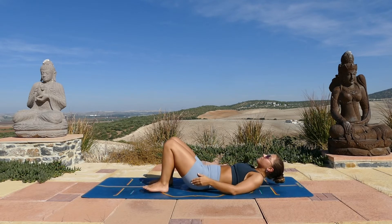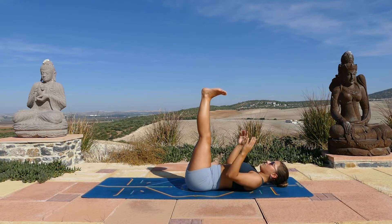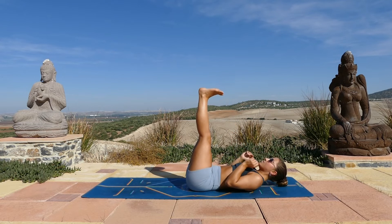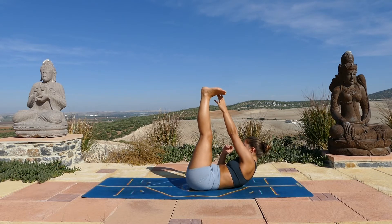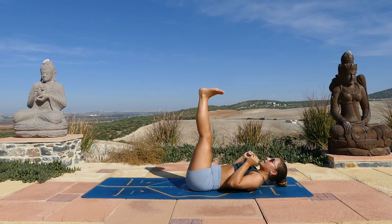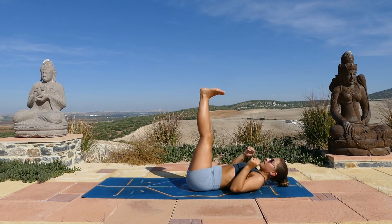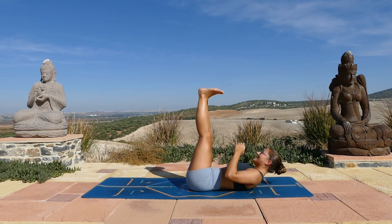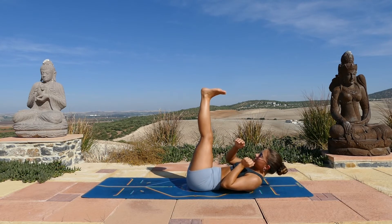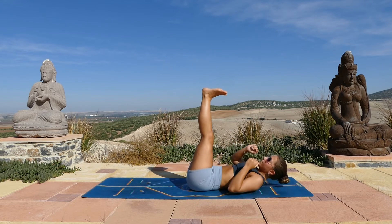Bend your knees, then extend your legs all the way up and flex the feet. You can have your hands either side of you — we'll reach the right hand to tap the left toes, lifting up, come down, tap left hand to right toes, lift up and down. We'll continue like this twenty times, so it's ten each side. Inhale as you come down, exhale as you lift up and crunch. We're almost halfway, keep it going. Keep your low back pressing into the mat, abs are engaged. Two more each side.